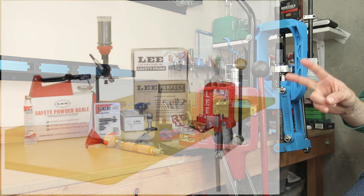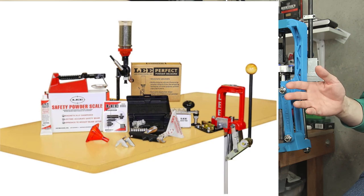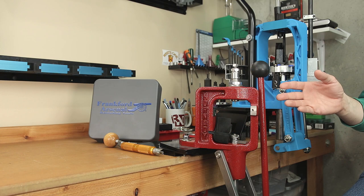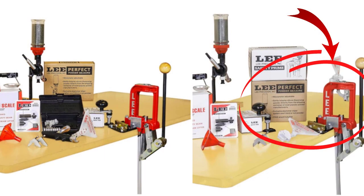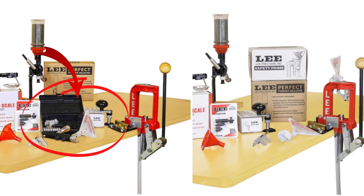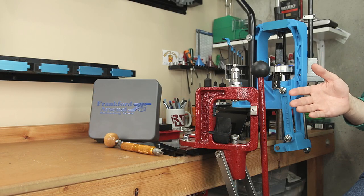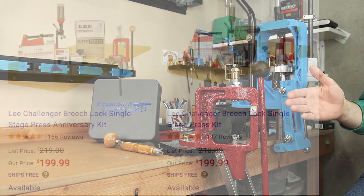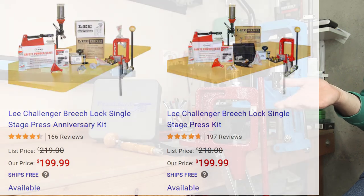The kit comes in two separate flavors: the 50th Anniversary kit and the Breachlock Challenger kit. Both work with both pistol and rifle cartridges. The difference between these two is the way that they prime. The Anniversary kit is for those who prefer to prime on the press — that is not me. The Breachlock Challenger kit is for those who prefer to prime off the press using an auto hand primer. This video we're going to concentrate specifically on the Breachlock Challenger kit simply because I prefer to prime off the press. The price on these kits is literally the same at the time of recording, so it doesn't really change the math at all.